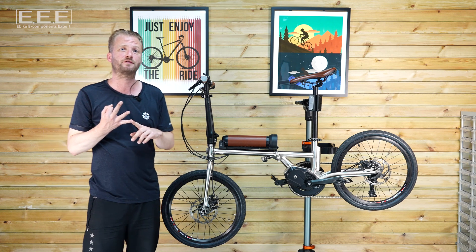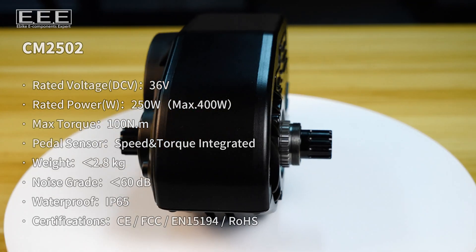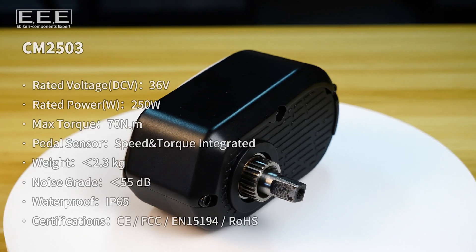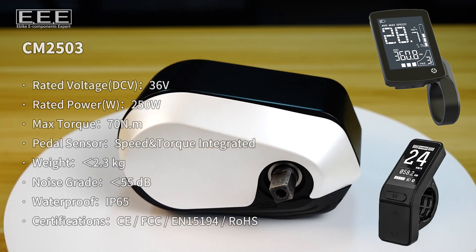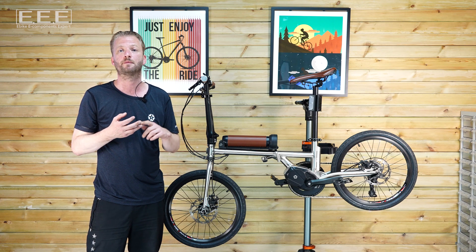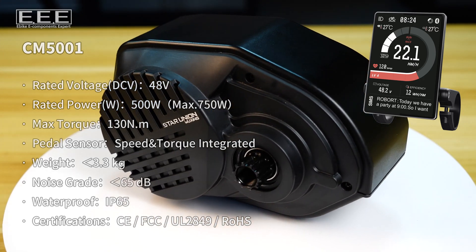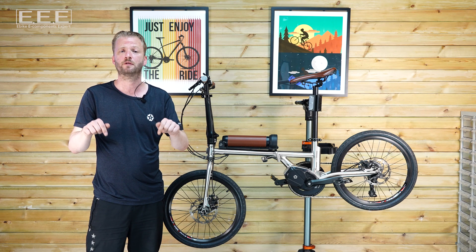We currently offer three types of drive system. For European Pedelecs, we combine CM2502 with SW102. Then for the stealthy cyclists, CM2503 can be matched with DZ47 and SW102. And then for the urban environment, CM2503 and SW102 is the best bet. For the power hungry, we have CM2505 or CM5001. Both of these are paired with DS103. Links for more information are available through our channel.